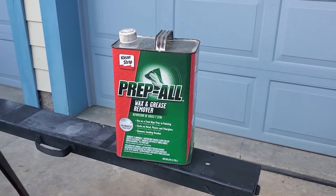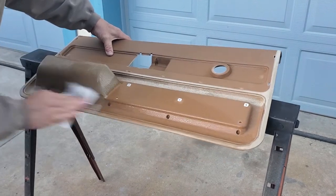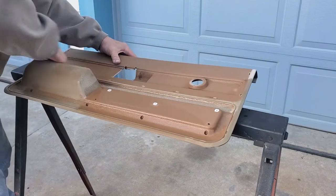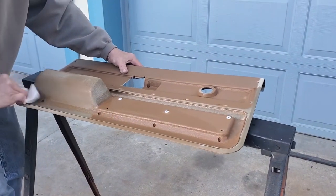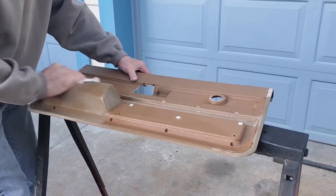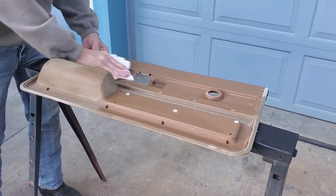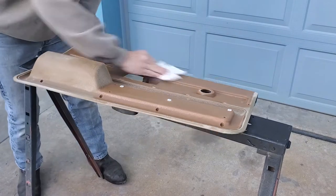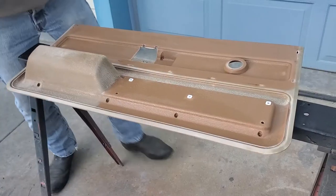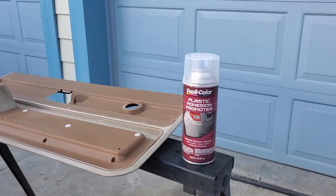Next up: PrepAll Max Grease Remover. This also removes wax, silicone, and anything you don't want on the surface. Use paper towels you can throw away, change them out a few times while you're doing it, and go over every single surface with the wax and grease remover. Even after scrubbing and washing it completely, it's still removing material from the surface — most notably wax and grease.